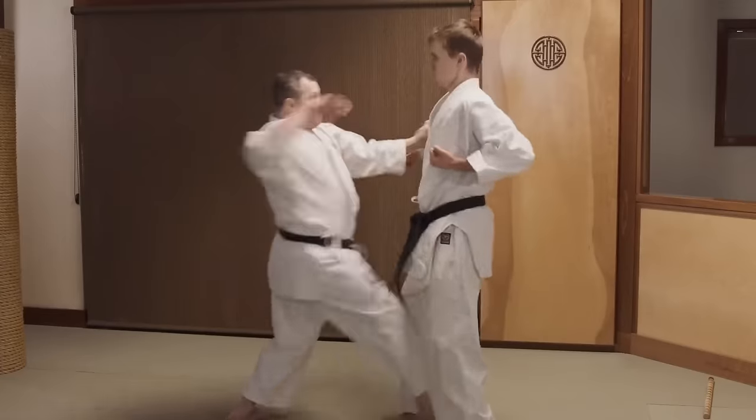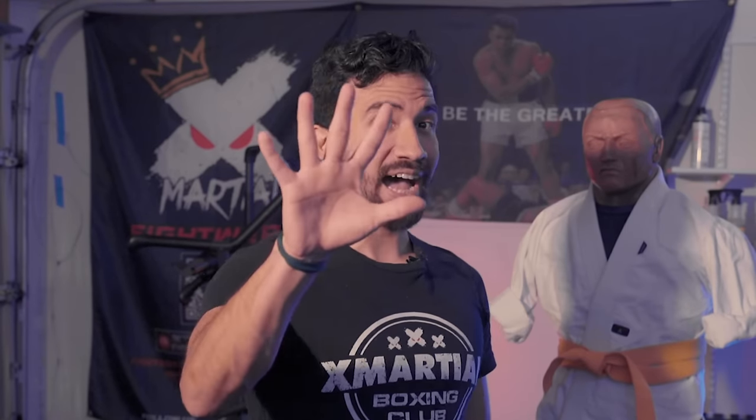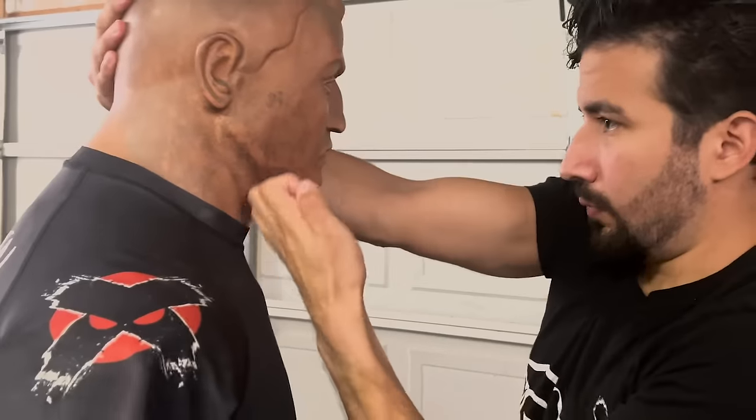Traditional martial arts are full of all kinds of hand strikes, ranging from the orthodox to the farcical. Most of which you can throw out the minute we start talking about real fighting instead of just kata. Until now, because today I've selected five of the most effective kung fu, jitsu, karate, keto hand strikes that actually work in a real fight and, if we're being totally honest, might actually work better than traditional punching.